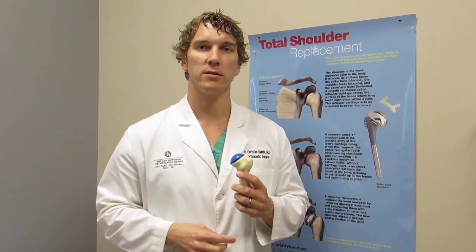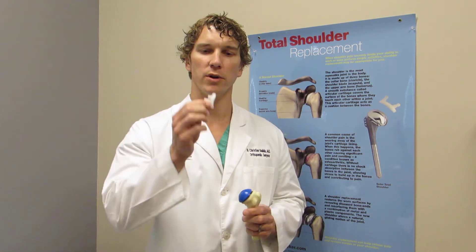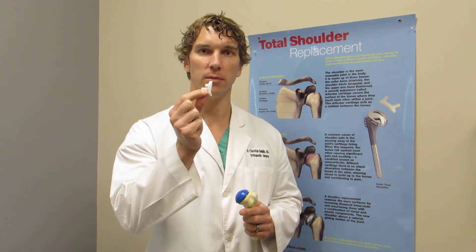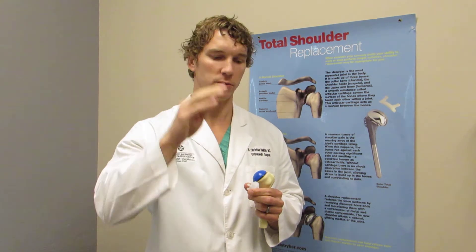A lot of times we also replace the socket side, known as the glenoid. We do that with ultra high molecular weight polyethylene plastic that you see here in my right hand, and this is what we cement into the glenoid or the socket side of the shoulder.